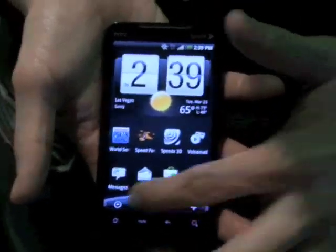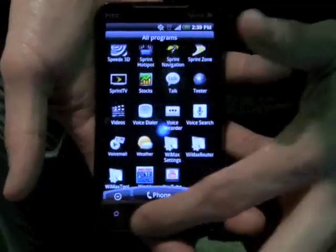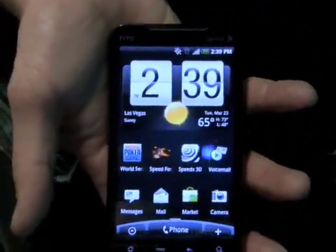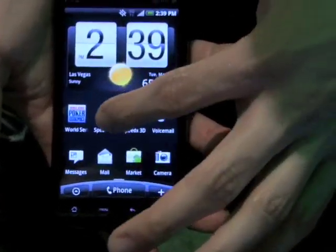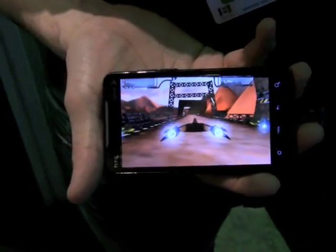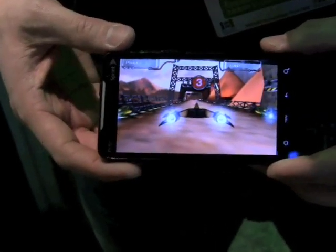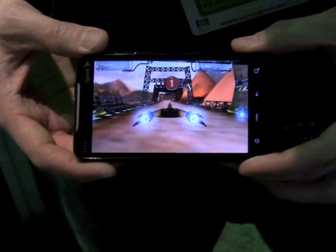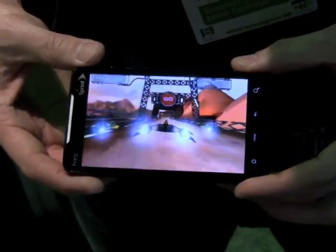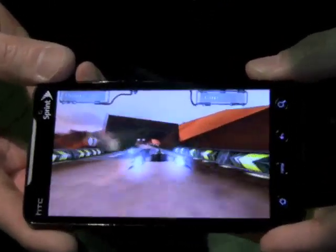This is actually the gaming station. You guys have probably seen this already, but it's on this high-resolution screen. Can we see Speedforge running? You sure can — check this out. The Snapdragon processor in here, which is a 1 GHz processor, actually makes this pretty impressive. We hope there's going to be a lot of developing on this in the gaming world as we go down this path. Here's what it looks like — I'm just going fast on it.